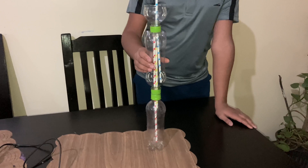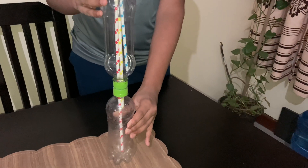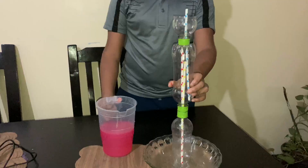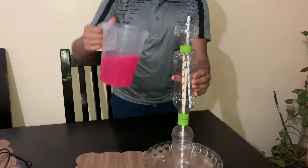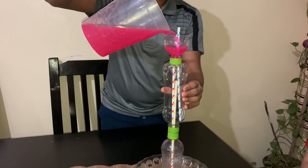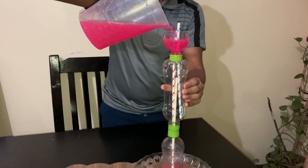Now we have finished making it. Make sure that everything is closed and secured properly — there should be no air leakage. So let us check how it is working. First we will add water to the top, and the water at the top will go directly to the bottom. We will keep adding until the bottom is full.